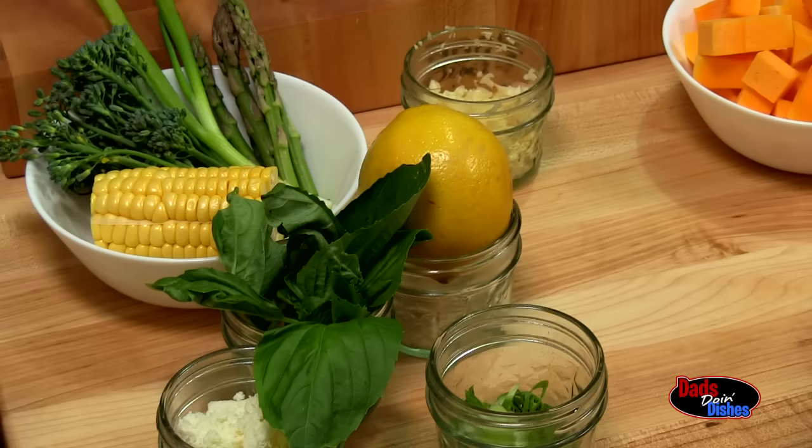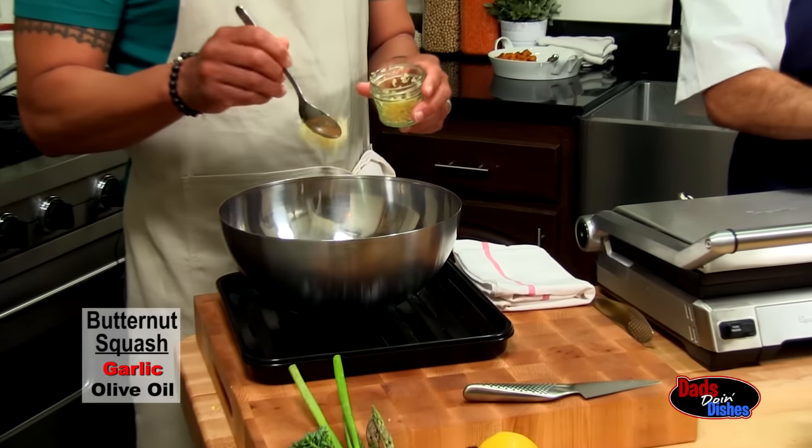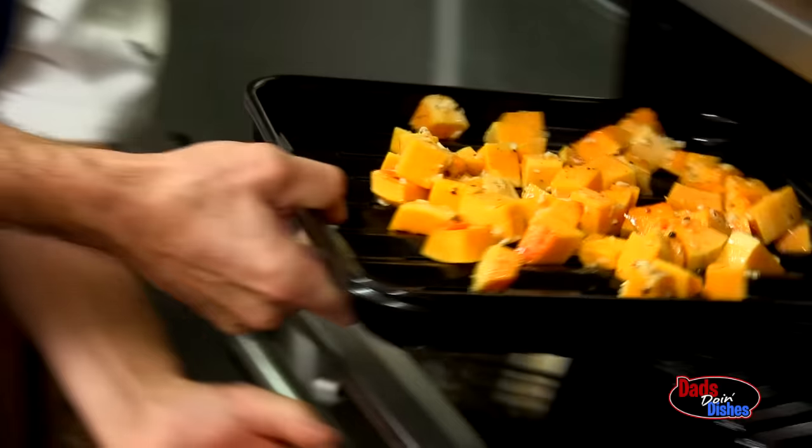That's a great lead into what we're doing today. As you can see, what we have here in front of us is just raw ingredients. We've got butternut squash. We add the garlic and olive oil and place it in the oven at 350 degrees.